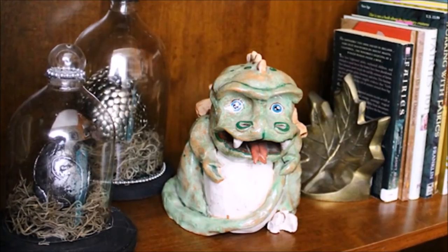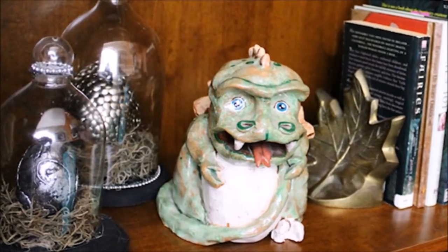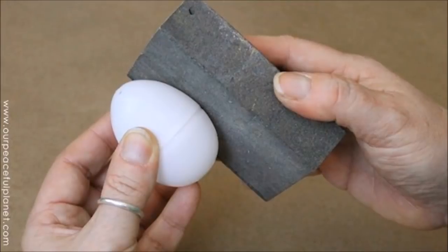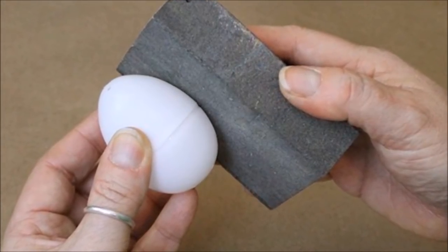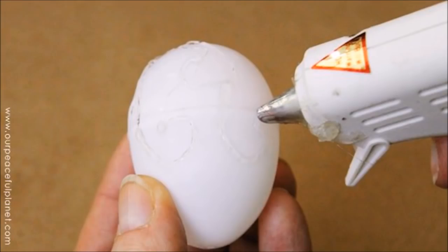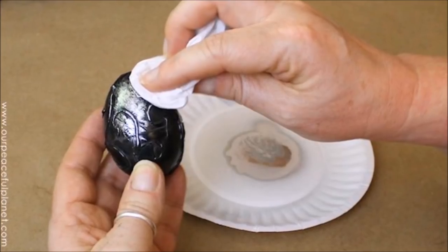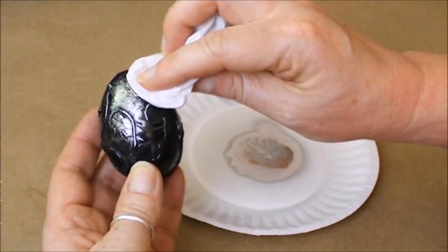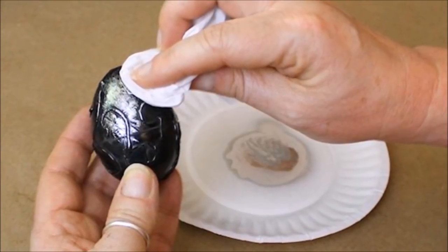23. Dragon Eggs. You'll need plastic eggs, black paint, silver paint, sandpaper, and tissue paper or toilet paper. When the glue is dry, paint the egg black. Once the black paint is dry, use your tissue paper or toilet paper to dab the silver paint around the egg over the black.